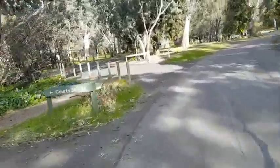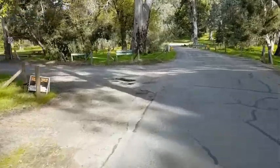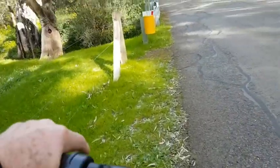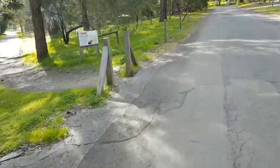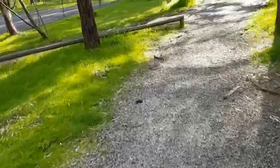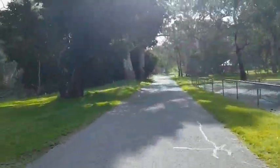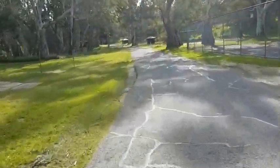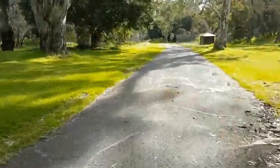The eBay ad claims speeds up to 40km an hour, which is a lot of rubbish. If I get 20, I'm doing really well. There's a little track that winds its way onto another road. I'd better walk it - there's a bit of a drop here. Here we go. Downhill slightly, going fairly quickly. There's a bump.